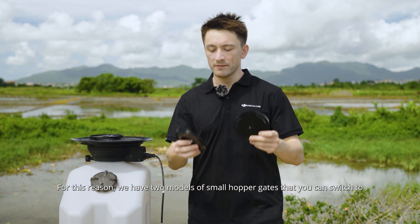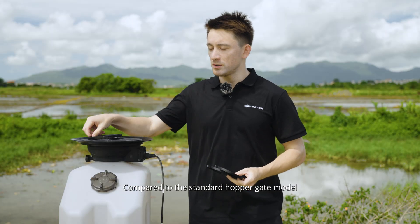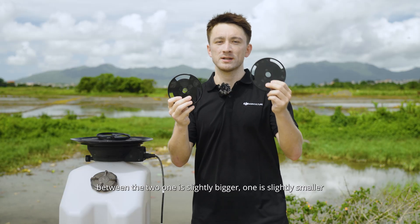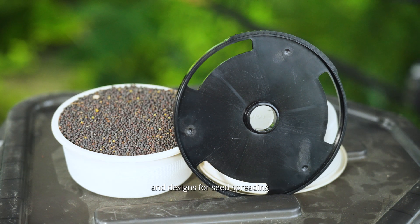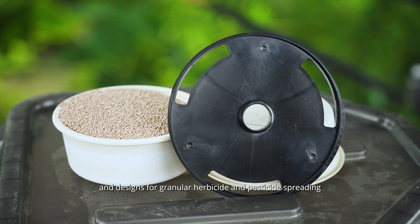For this reason, we have two models of smaller hopper gate that you can switch to. Compared to the standard hopper gate model, these two have much smaller openings. Between the two, one is slightly bigger and one is slightly smaller. The bigger one is around 23 kilograms per hectare and is designed for seed spreading. The smaller one is around 8 kilograms per hectare and is designed for granular herbicide and pesticide spreading.